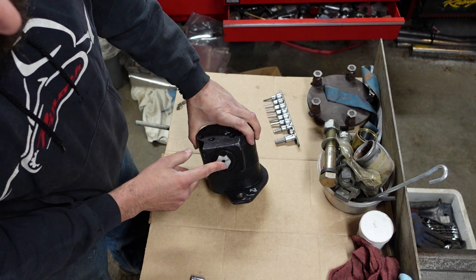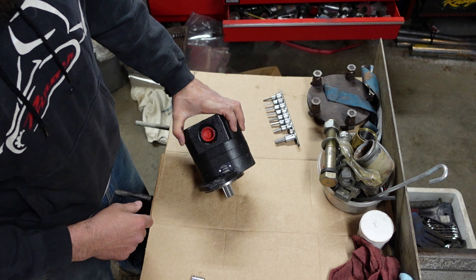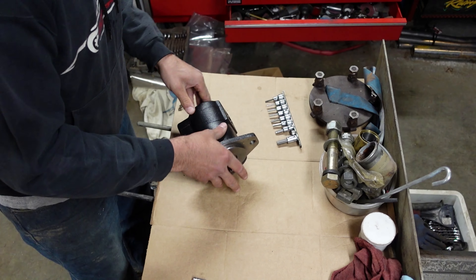When you look, there's a big port — that's where the oil goes in, the suction side. The smaller port is your pressure side. Now you might think, just switch the fittings, what can be different? There are actually some plates in here that won't seal right if they're backwards.